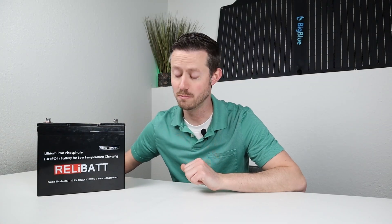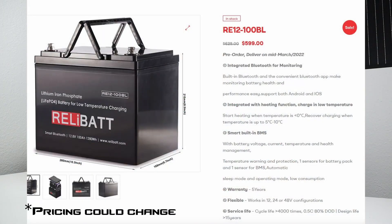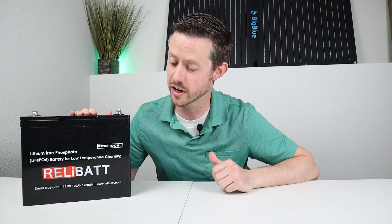With all these features, you can actually pick this up on Relibat's website on sale right now for $599. Now that I've talked about the basic features, I'd like to test it out. We'll charge it all the way up, do a full discharge test to see if we can get rated capacity, throw it in a freezer for 24 hours and see if we can charge it, and then see if it can handle 100 amps output. Let's jump into it.